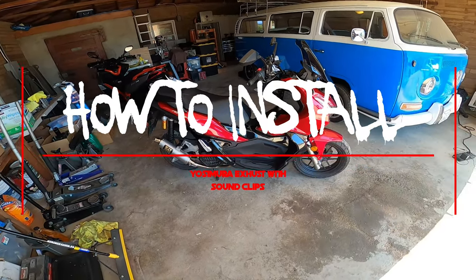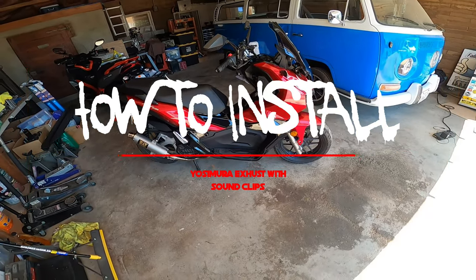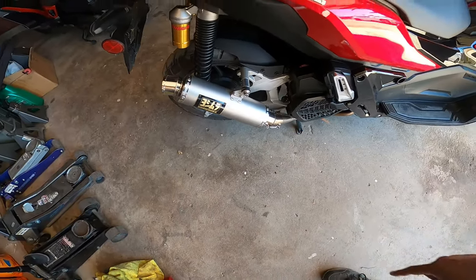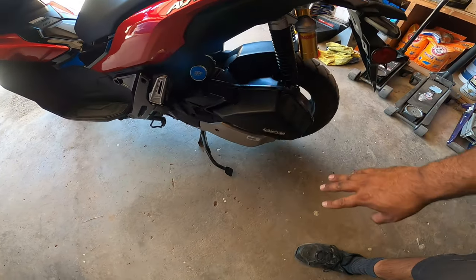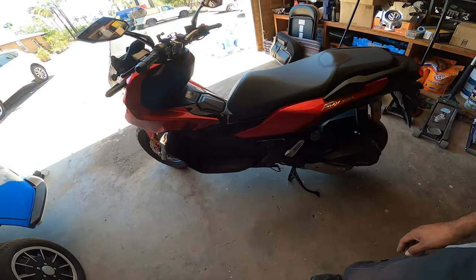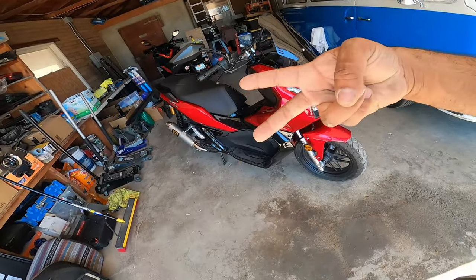Hey everybody, Pinchiao here and we're back on another episode at Pinchiao's Garage with our Honda ADV 150. On today's episode, we're going to show you guys how to install a Yoshimura exhaust and a Chimera short intake. We're also going to remove this ugly intake box and then show you guys some performance differences before and after. So we're going to get to work because this is Pinchiao's Garage.